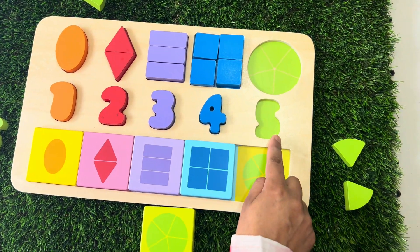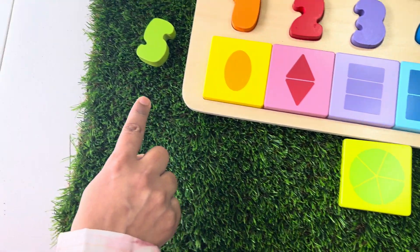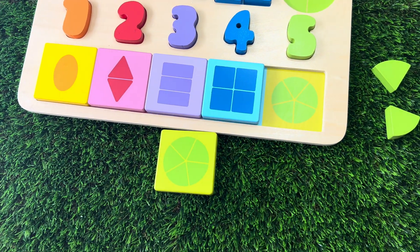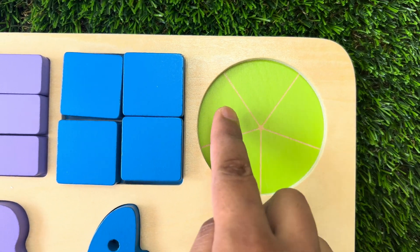Our last number is five. It is green in colour. There it is. We need five green puzzle pieces to make a circle.